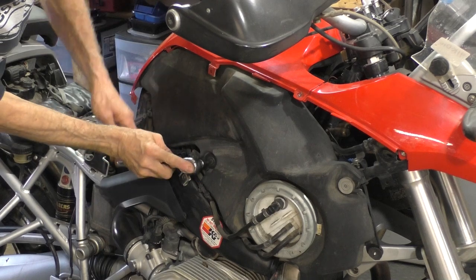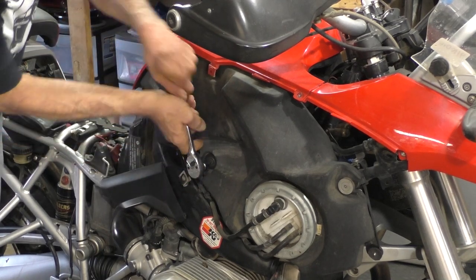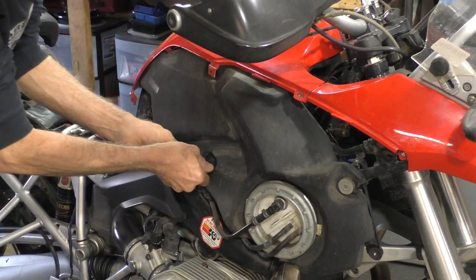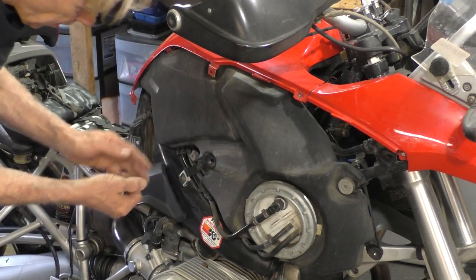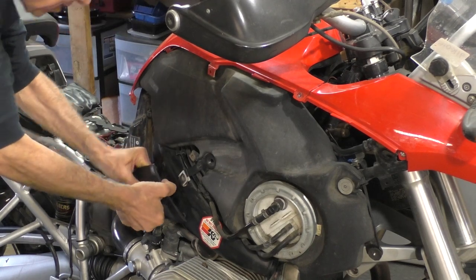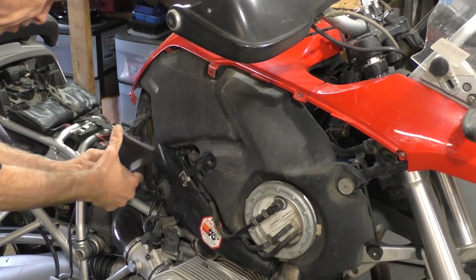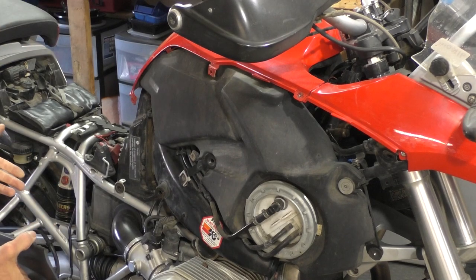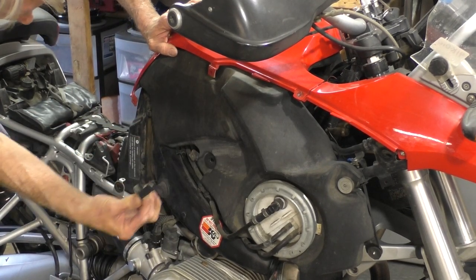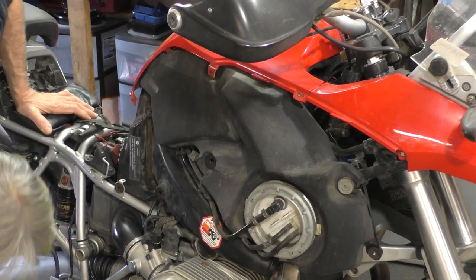Back to this side — five millimeter Allen right here. There are two of these bolts that hold the tank to the frame of the bike. There's a panel right here, by the way, that has to come off from the other side. It just pops off — it's on rubber grommets. And on this side, be sure to pull that little bracket off as well.